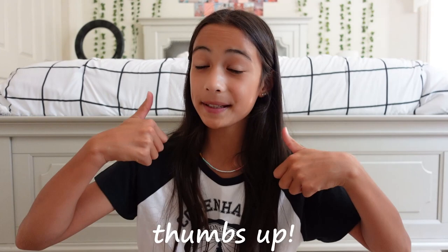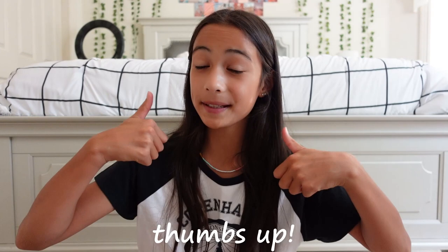All right, so that's everything that's in my backpack for the 2022 to 2023 school year. Hopefully this backpack will last long — I'll update you guys and might do a what's-in-my-backpack video at the end of the school year. I hope you guys enjoyed this video. If you did, please give it a big thumbs up, subscribe down below, and I'll see you in my next video. Bye!